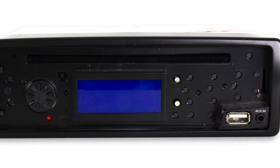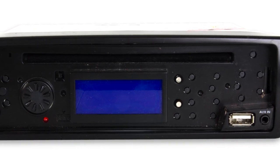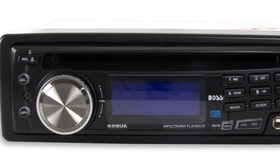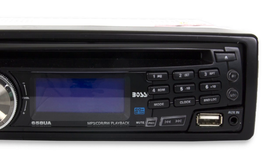Plus, it's also compatible with iPods and other MP3 players. You also have separate control of the bass and treble, as well as balance and fader controls with this receiver.